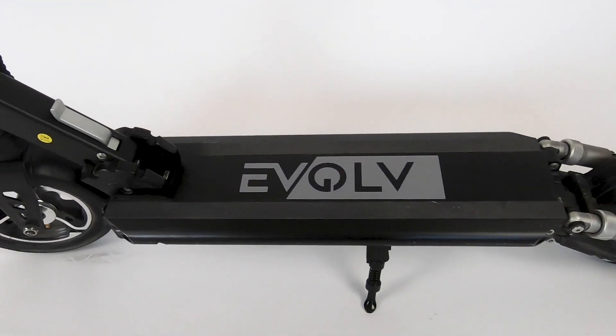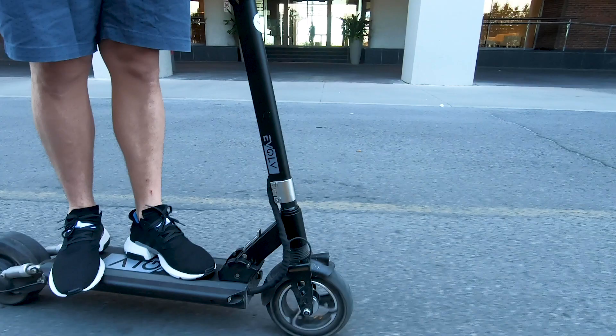We're based out of Montreal, and the roads here are as bad as you've probably heard. So the City's shock absorbers are tested daily, and so far, so good. In terms of power, we have a single 350W brushless motor in the rear. While Evolve advertises a top speed of 35 km an hour, we're only getting up to 32 km an hour on flat surfaces with a rider weighing around 75 kilos or 165 pounds.